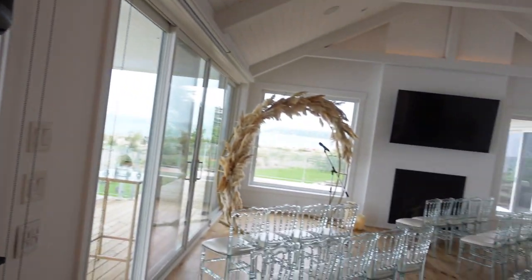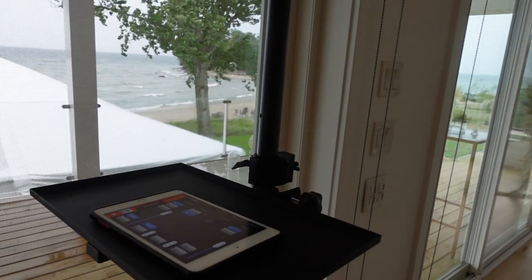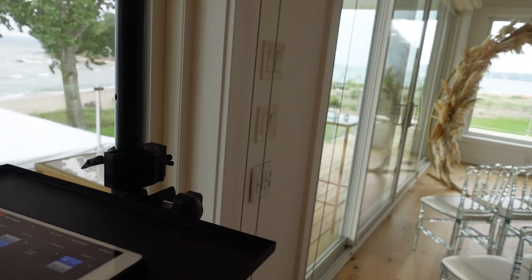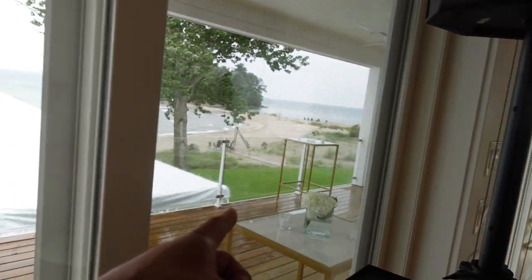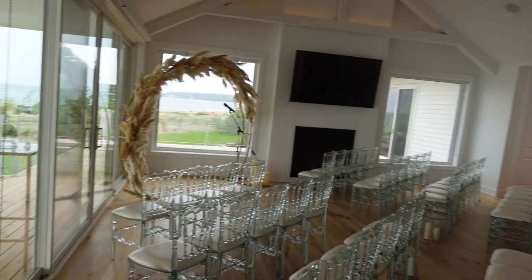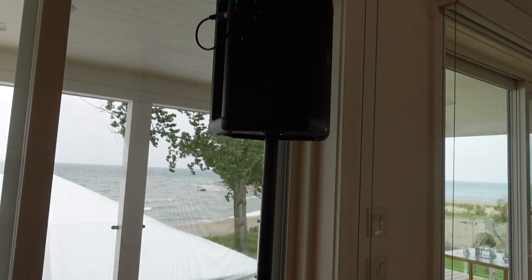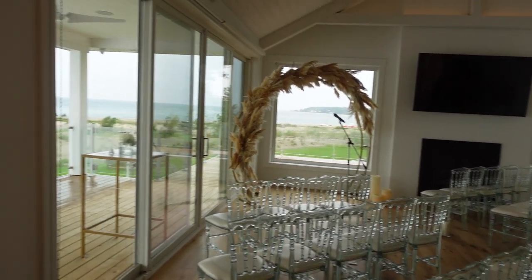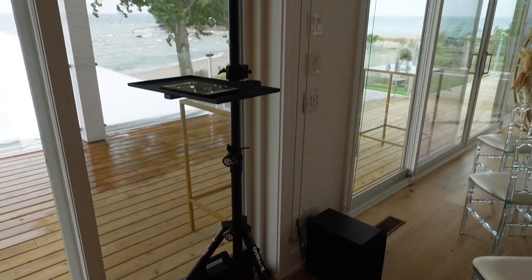The mic works and I'm excited to show you guys some footage. I'm going to take footage of the actual ceremony and make sure that everything goes well. So far so good — this thing can get pretty loud. We were supposed to have the ceremony outside but now we're having it inside. Just playing some jazz music right now and I'm going to let the guests come in to sit down and get ready for the ceremony.